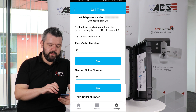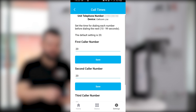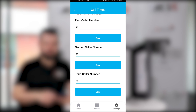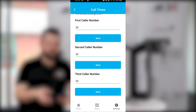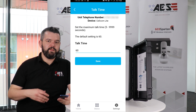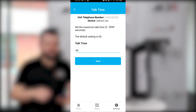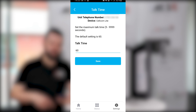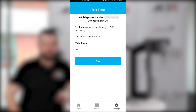Call times is the amount of seconds the intercom will try and call each number. It's defaulted to 20 seconds for the first, second and third — so if there's no answer from the first caller within 20 seconds, it'll roll over to the second number for 20 seconds, then to the third for 20 seconds. Talk time lets you set the maximum talk time between your unit and your phone, defaulted to 60 seconds — if you forget to end the call it'll automatically go off after 60 seconds, and you can go up to 9,999 seconds.